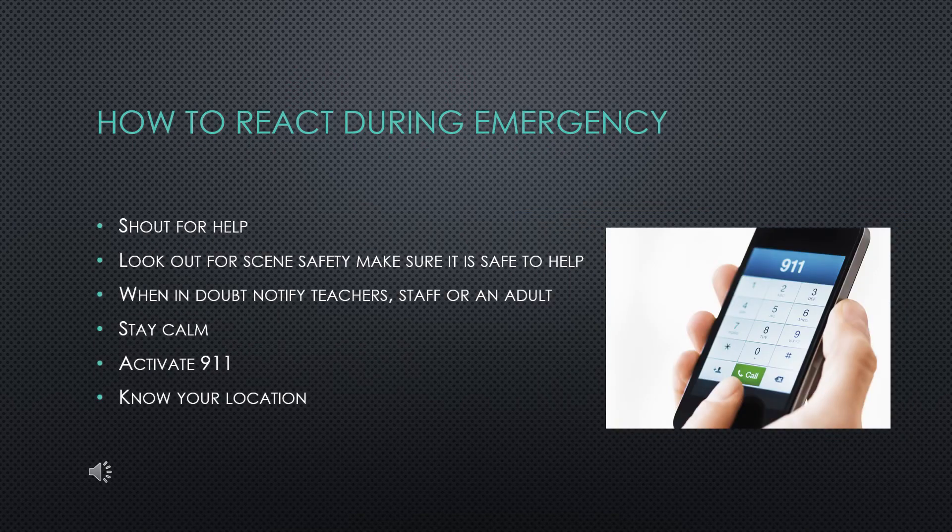If you recognize an emergency is occurring, shout for help. Always look out for scene safety and make sure it is safe to help. When in doubt, notify teachers or staff when in school, or an adult or bystander when in a public setting. Stay calm. Remember to activate 911 and know the details of your location — this will assist with a faster response time from EMS. If the victim is unresponsive and needs CPR and you are unable to activate 911 immediately and you are by yourself, offer five sets of 30 compressions and two breaths for the victim and then call 911.